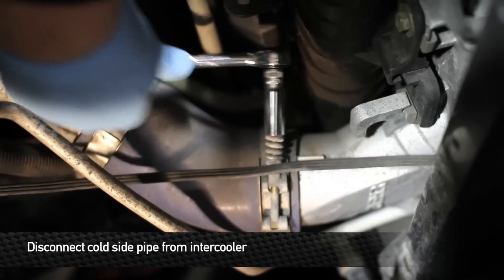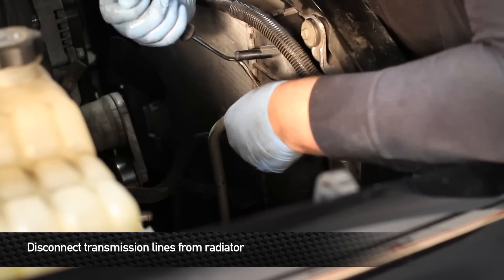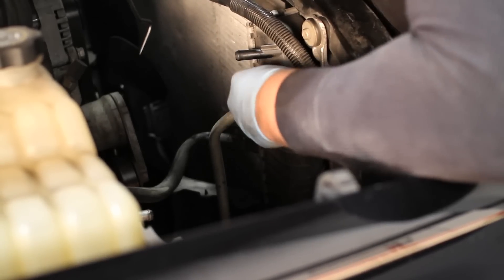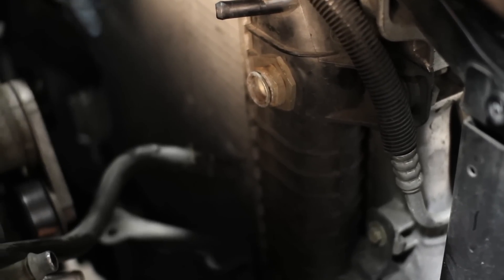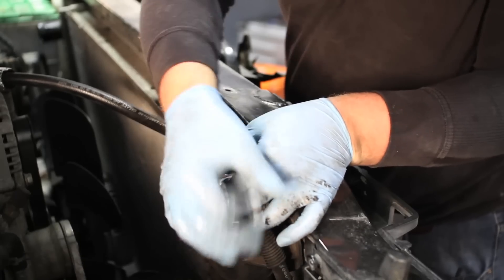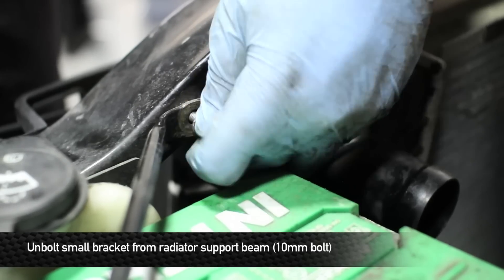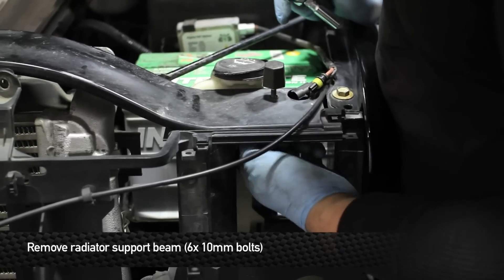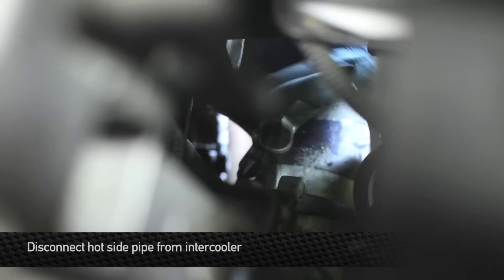Disconnect the cold side pipe from the intercooler. Next, we're going to disconnect the transmission lines from the radiator. To do this, use either a factory GM tool to remove the line from the retaining clips, or use a small pick tool to remove the retaining clip from the fitting. If you remove the retaining clip, be sure to put it in a safe place — these things are small and they will get lost. Next, unbolt the radiator and intercooler assembly from the radiator support beam, then remove the six 10mm bolts hidden underneath the upper radiator support beam. Once removed, take the beam out of the engine bay, then disconnect the hot side boot from the intercooler.